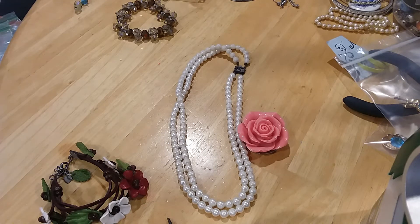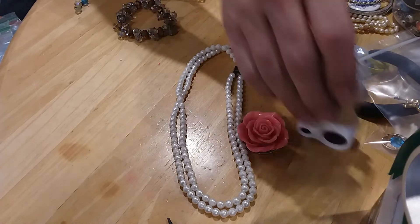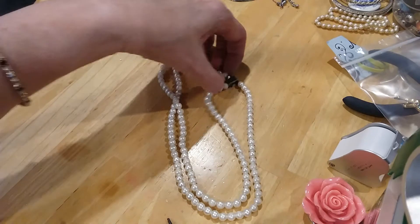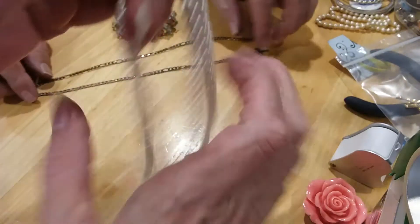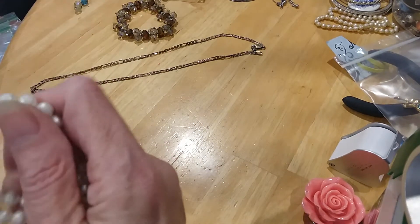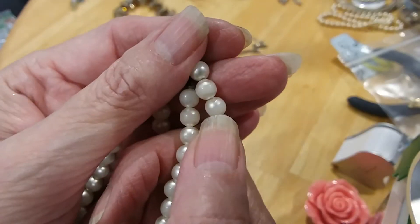Now let's study those pearls while I get this put up in a bag. Here's a pretty pearl necklace. Very smooth. Trying to see where... I think I see where on the pearl up here at the neckline — see where it's scrubbed off there. Pretty clasp though.